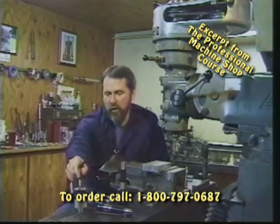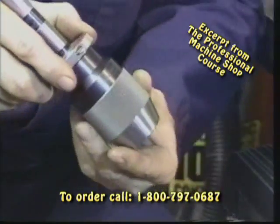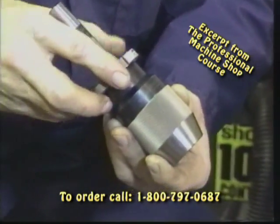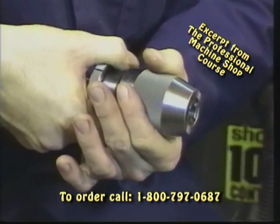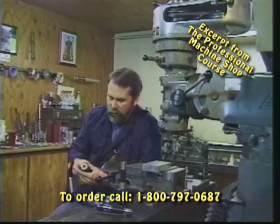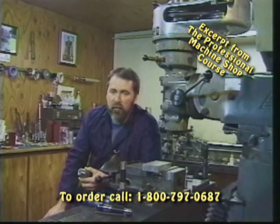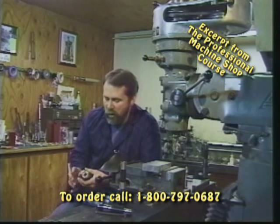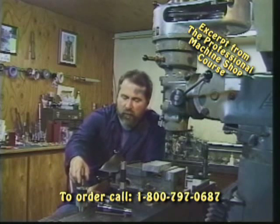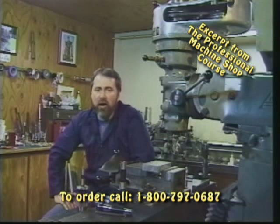Another useful tool in the mill is a drill chuck. This particular chuck is made by Albrecht — it's called an Albrecht Keyless Chuck. It's got a big knurled band and with a twisting action of the wrist we can tighten the jaws around our drill or end mill. It's not really rigid enough compared to a tool holder or collet, but in some applications it can be quite useful. Don't buy a cheap imported chuck — get a good American made or European chuck like an Albrecht or Jacobs to complete your selection of mill accessories. That pretty well covers tool holders; now let's look at the different types of cuts that end mills and profile cutters will produce.